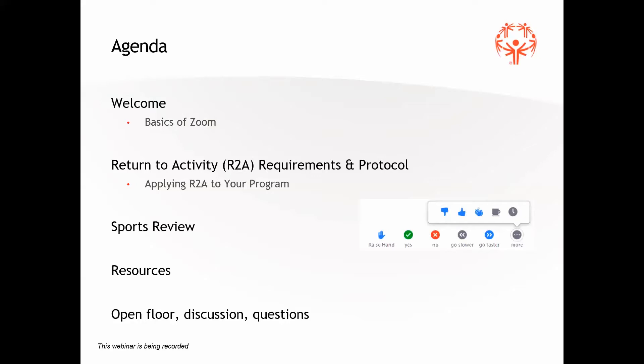We're going to very heavily in this preseason webinar cover the return to activities requirement protocol — it's how you get your programs back in action in person safely. We want to see our athletes out there bowling, but we definitely want to do it in the safest way possible. We will hit a review of some bowling stuff, competition-oriented content, some other resources, and then we'll open the floor up for discussion and questions at the end.